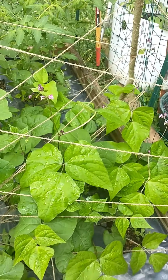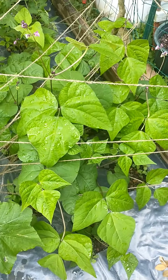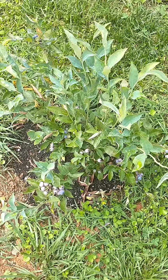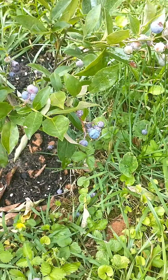My peas - I need to get out here and train these up a little bit better when it dries up some. But yep, got all kinds of stuff coming up. My blueberries are getting bluer.